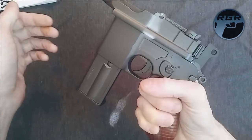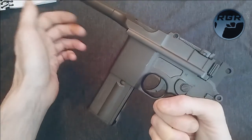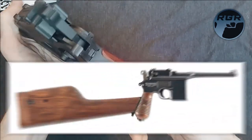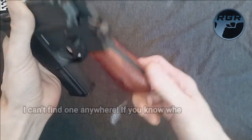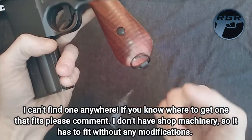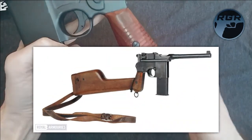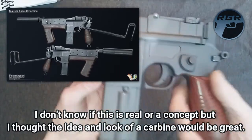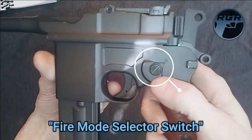You can certainly shoot this with one hand and don't need two hands. You can also find a Broomstock handle and attach it — it has a slot for it down here, and you also have a sling swivel so you can attach a sling. Right here you have your fire selector because this is a full auto and semi-automatic gun.